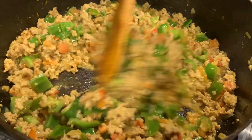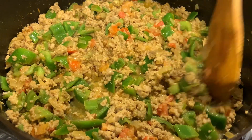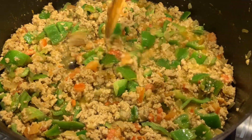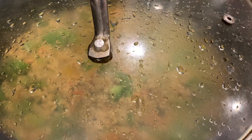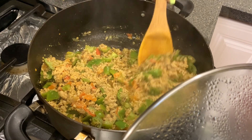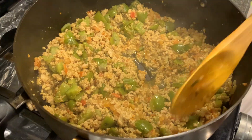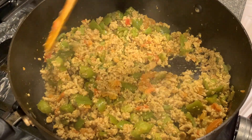There is no need to add water — it will cook in its own moisture from the ground turkey and bell peppers. It's been five minutes now, cooking on low to medium flame. In another 10 minutes it should be done. It's been 10 minutes and all the water has evaporated.